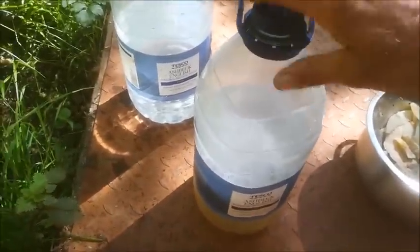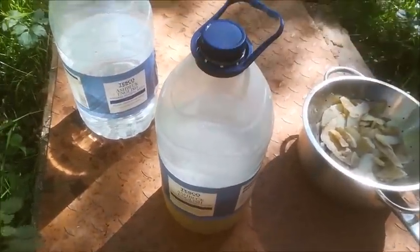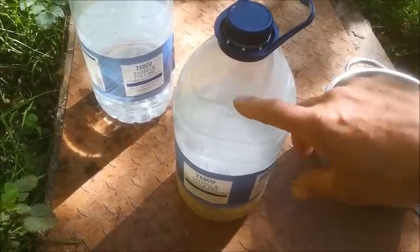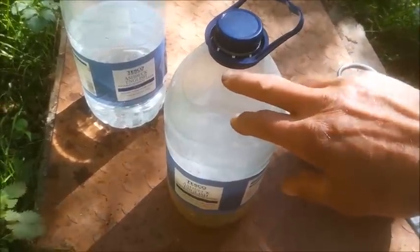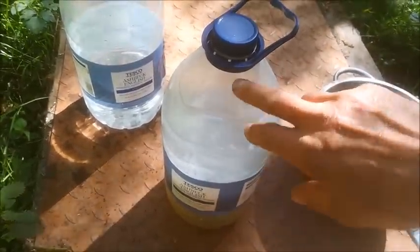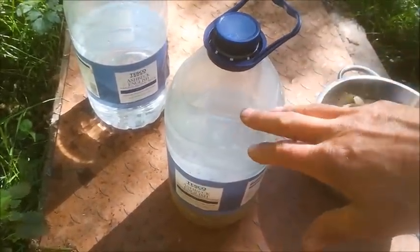The next thing to do is to put it in a sprayer to spray the plants — we can spray the top of the plant and also put it in a watering can so we can feed the roots as well.